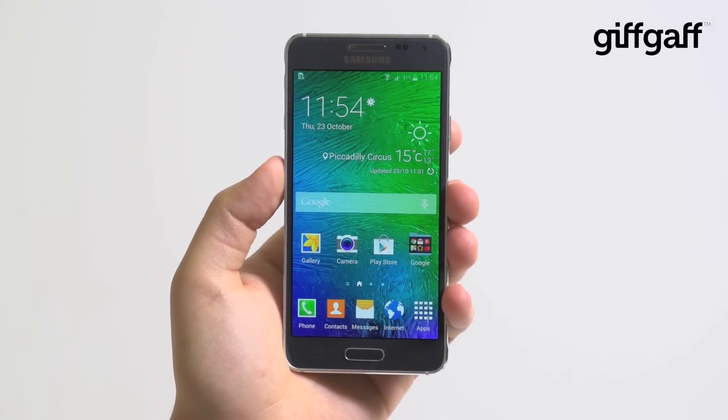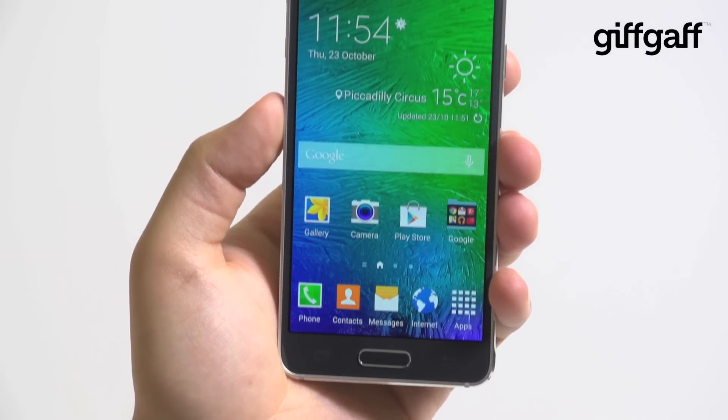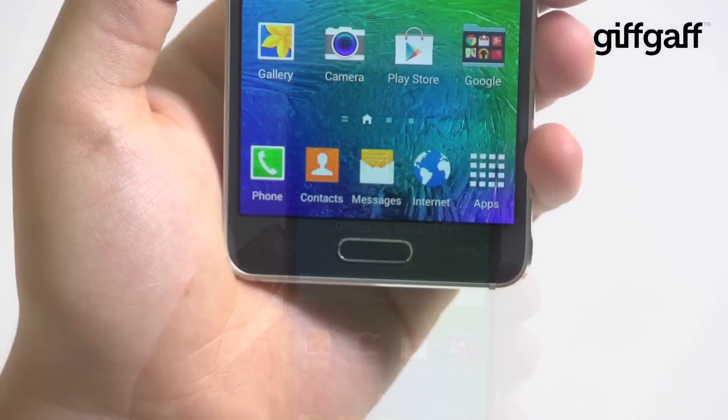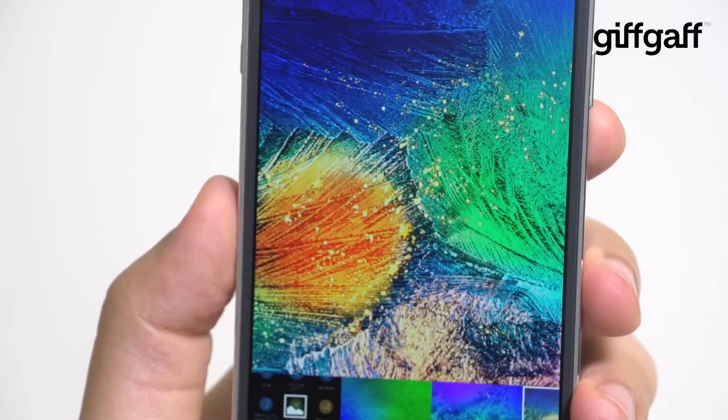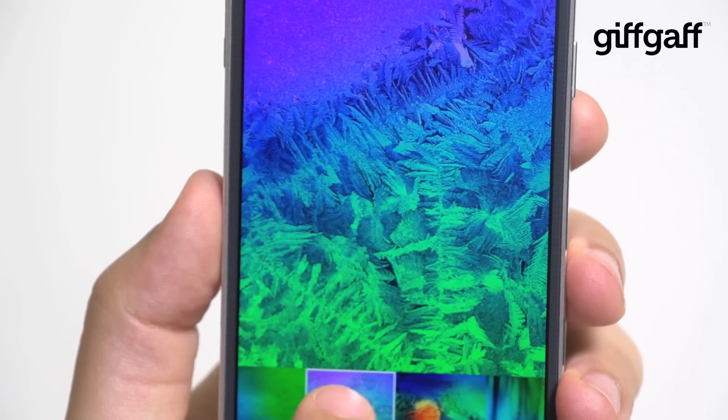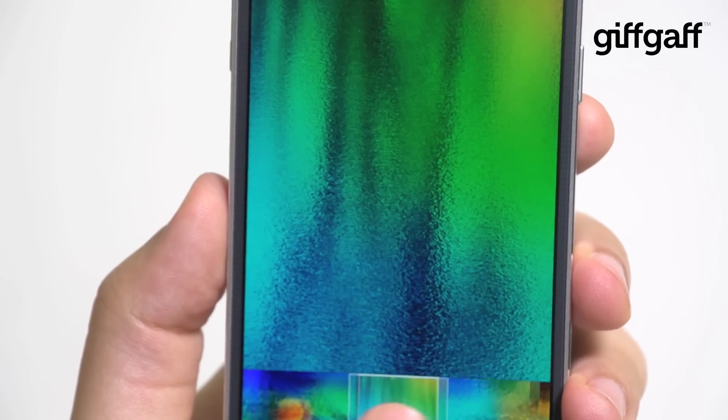There were a lot of rumours about the Galaxy Alpha before it launched, but when it arrived there was a ripple of general shock. For one thing, Samsung had not thrown all of the highest specs at this device, instead opting to keep a sensible screen resolution and a more modest 4G than the other phones on the market.